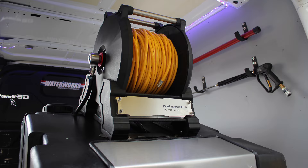Our reel is 30% composite with an aluminium drum and a stainless steel structure, while most reels are powder coated steel. This makes it lightweight, corrosion free and extremely strong.